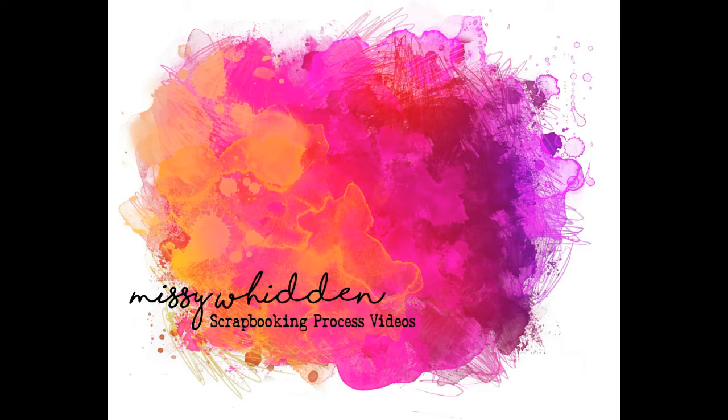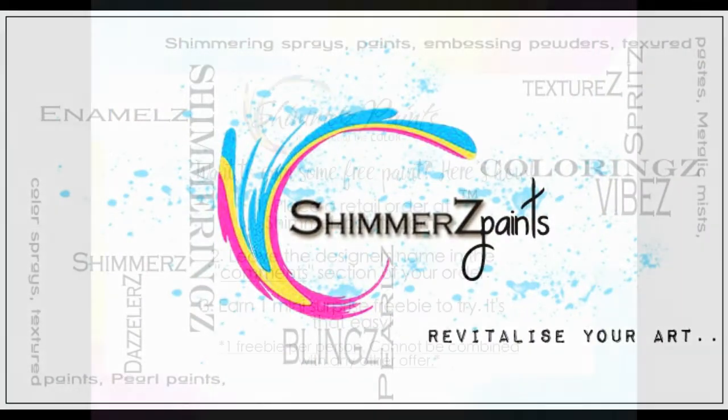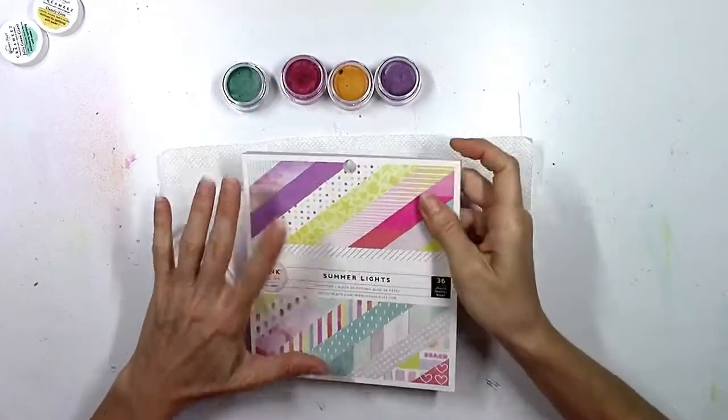Hey friends, it's Missy with the Shimmers Education Team and I'm back with a new layout for this month. Remember, when you're shopping for your shimmers at shimmerspaints.com, if you mention my name in the comments section when you check out, you can get a mini surprise freebie paint to try, so don't forget about that.